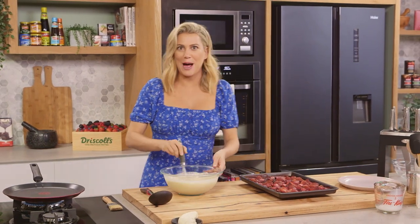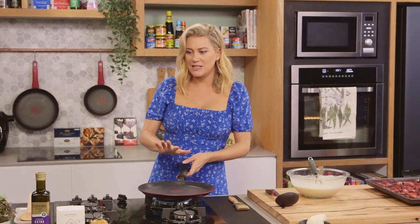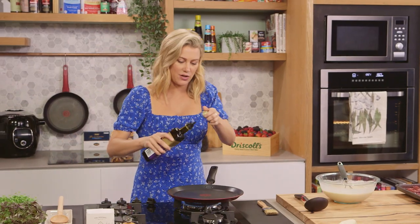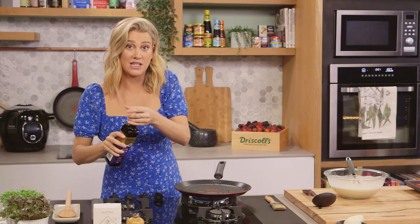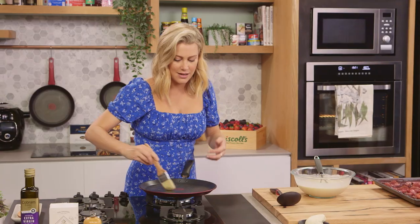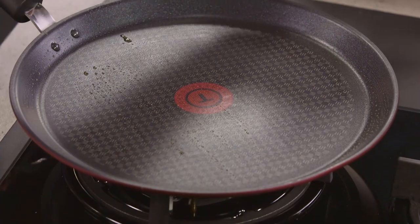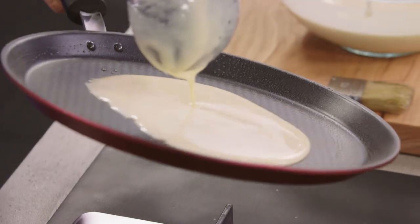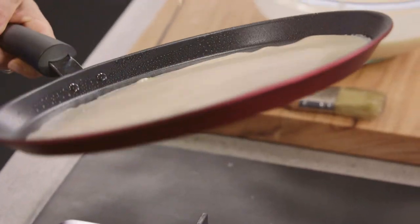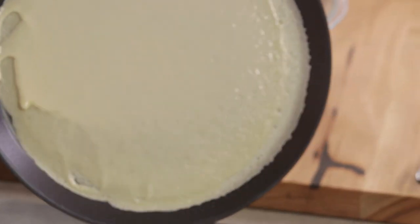Now for the fun part — making the crepes! I'm preheating a crepe pan here; it's a fantastic investment especially if you like to make crepes as often as I do. We just need to oil it with a small splash of olive oil. It is non-stick so it really doesn't need too much — just brush it over so it's quite even. Then one ladle full of batter: place it in the centre and give the pan a really good swirl to get that crepe as thin as possible, so all the excess liquid goes all the way around the rim.